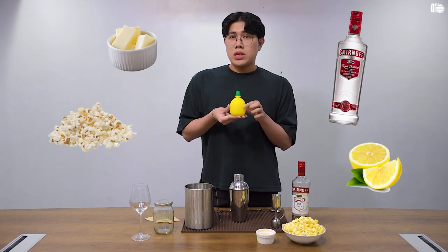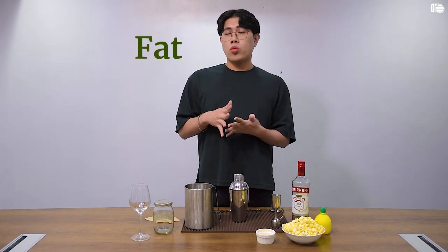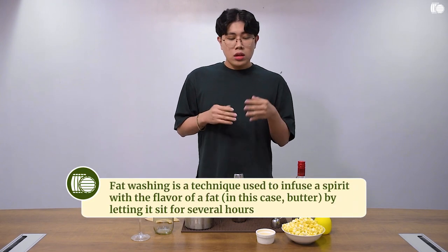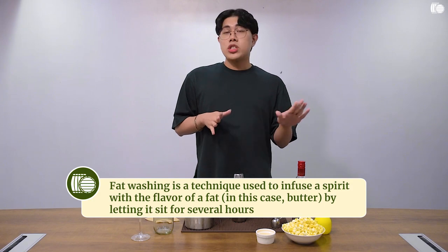You can use it natural if you want, freshly squeezed, your choice. So to begin, we need to use fat washing. It's a process that involves using fat, which is the butter, to put savory flavor into a spirit, which is our vodka.